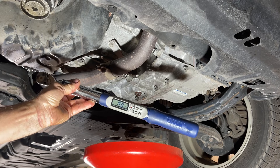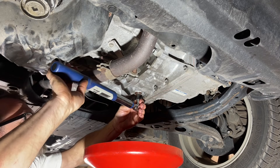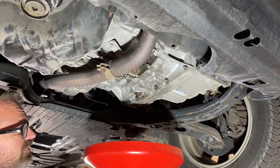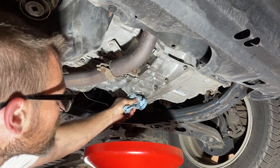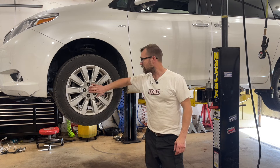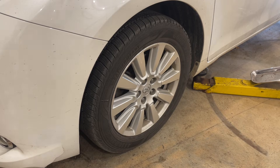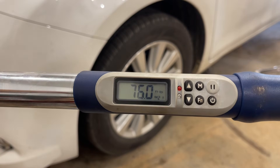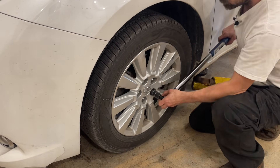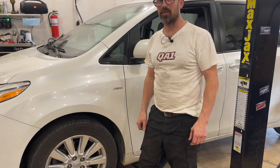I've got my torque wrench set to 15 foot-pounds, and we're going to torque it down. Be careful because the exhaust right here is going to be quite hot at this point. Now that we've got the fluid level set, we're going to drop this down and torque down the lug nuts. The torque spec for the lug nuts is 76 foot-pounds, and of course you want to do it in a star pattern. This one is all done and ready to send down the road. Thanks for watching.